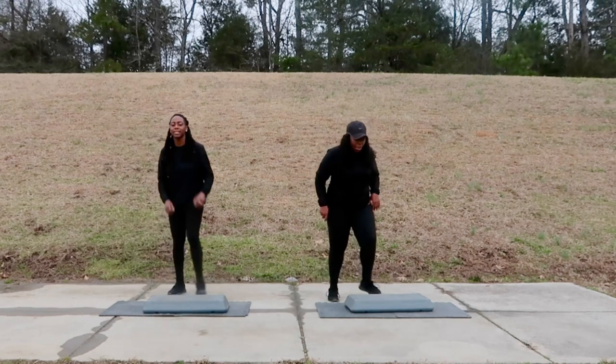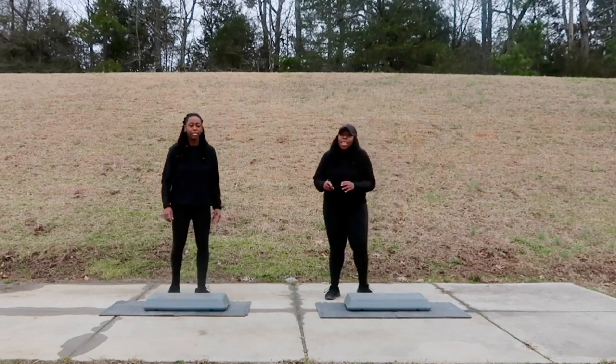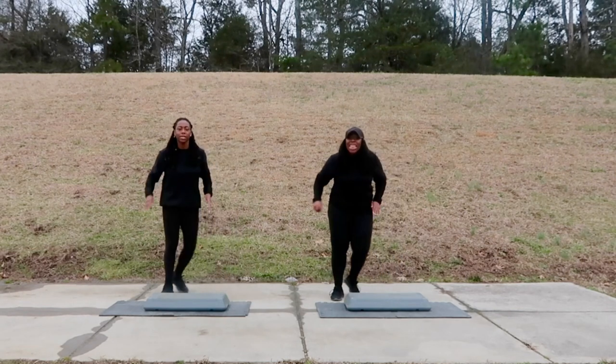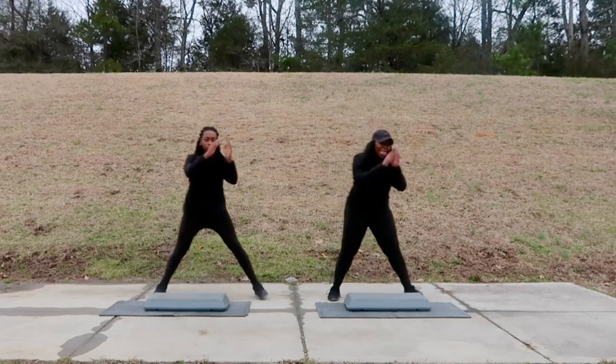Thank you! Good job. Get ready, mix your boards, add some water, go side to side — we're going right into it. That's right, we don't wait. Okay, all full speed now — get that energy up. Starting with the side tap. All right!